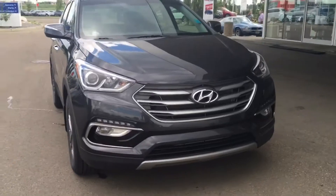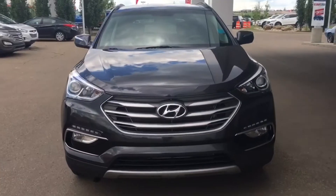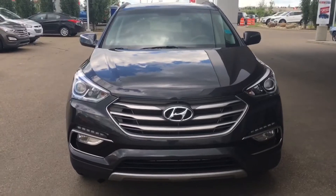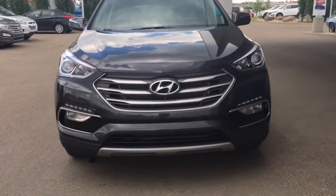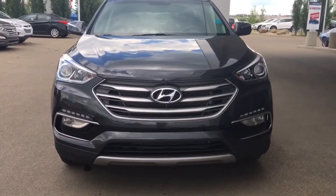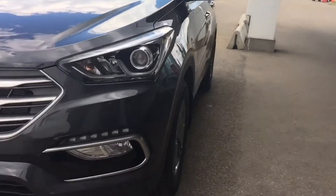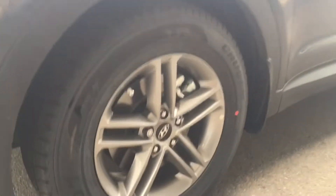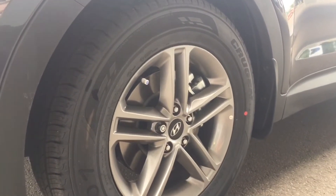With beautiful detailing all throughout the 2017 Santa Fe Sport. Underneath the hood we do have that 2.4 liter engine and it is coupled with Hyundai's all-wheel drive system. You have your LED daytime running lights as well as your fog lights down there. And coming alongside here you will be riding on 17 inch tires with alloy rims and 4-wheel disc brakes all the way around.